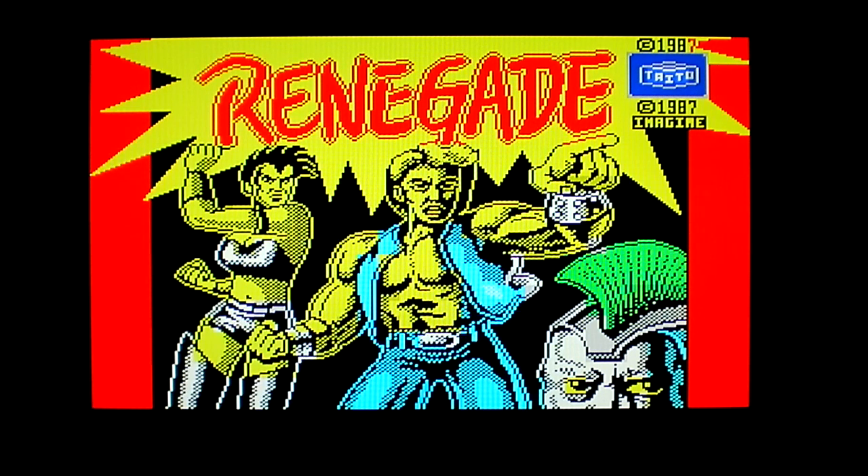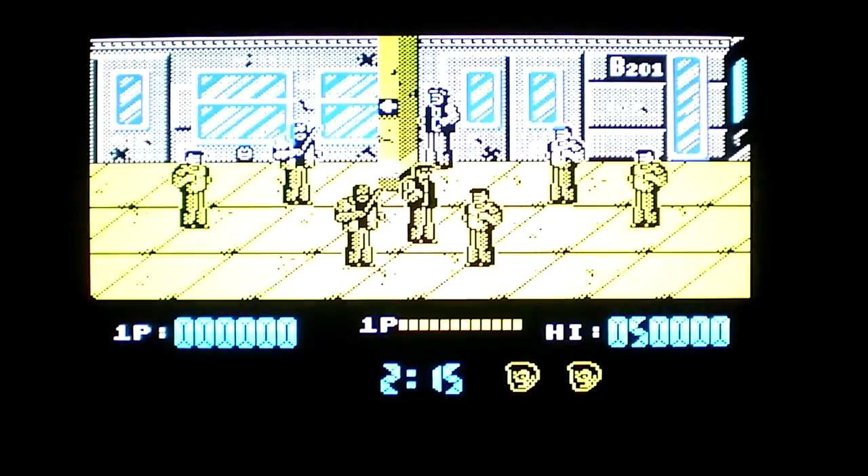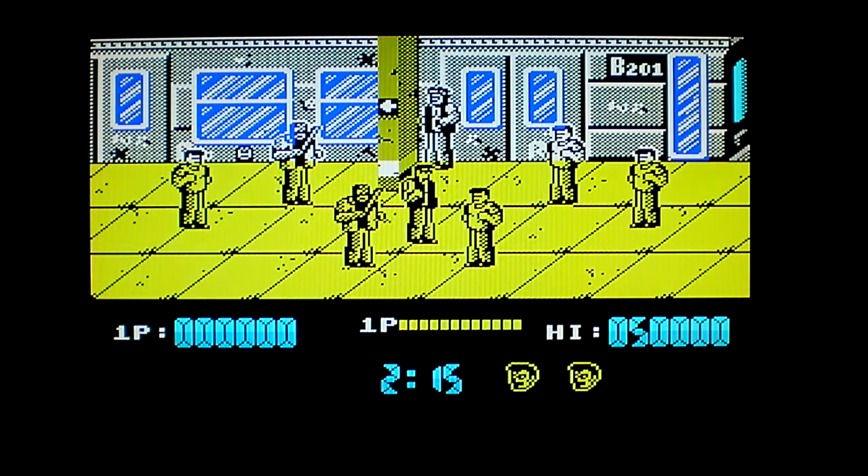Since I'm only using the Kempston joystick, there's only one button. So depending on where your joystick is — whether you go up, down, left, or right — you have different commands such as your jump, your kick jump, and so on. So without further ado, let me start it up and check out Renegade.